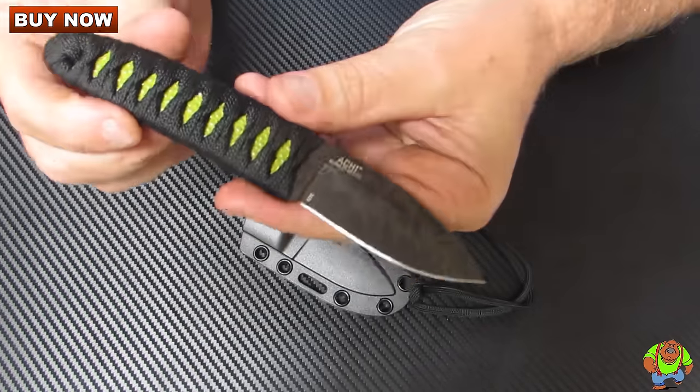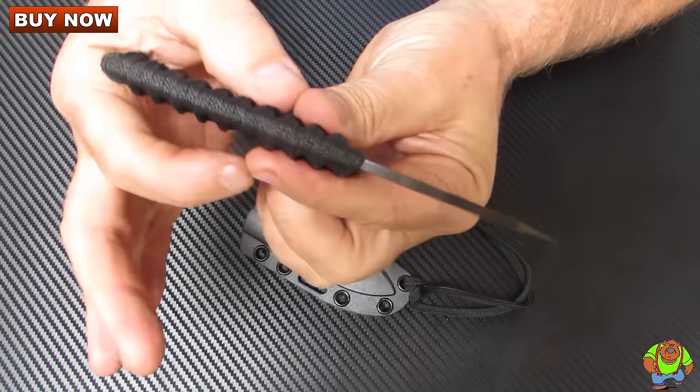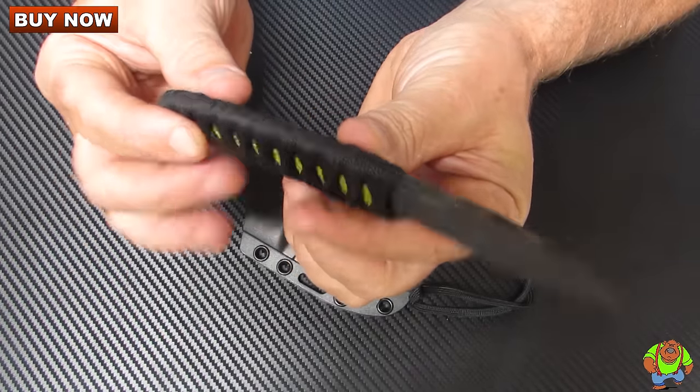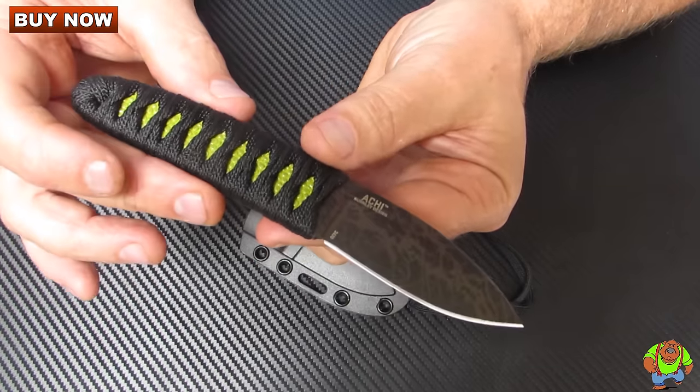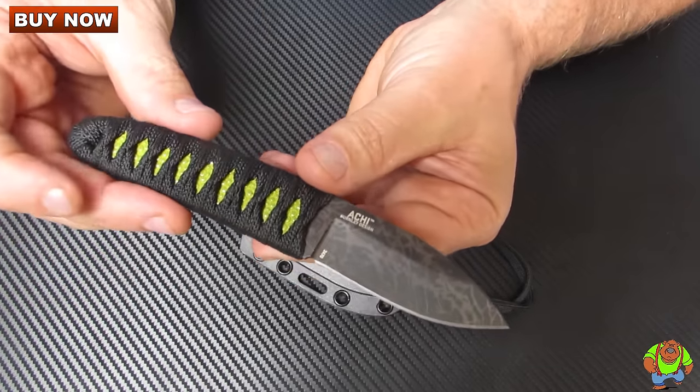It's got a 3.5 inch handle, 0.52 of an inch thick. It's faux ray skin style, katana cord wrapped, neon green with black.